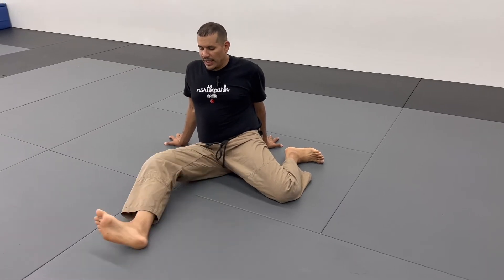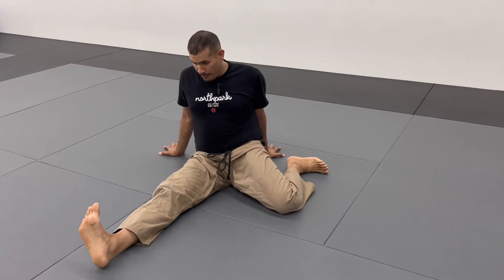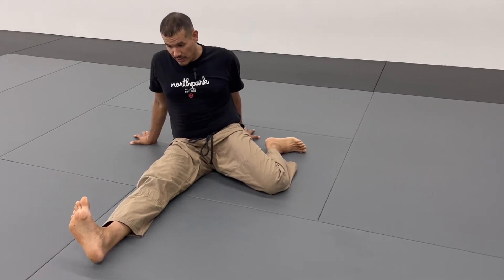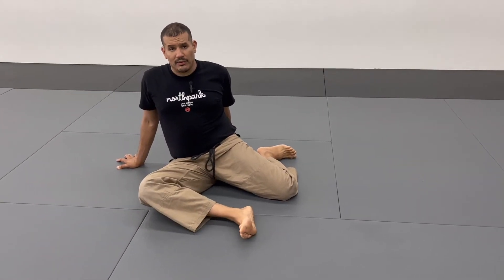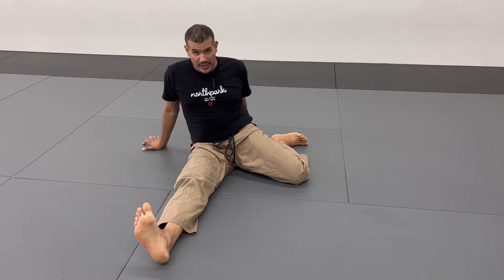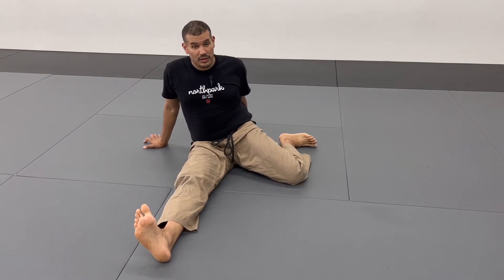Go ahead and kick the leg straight, pull your toes towards your shin bone. Shake it out. Once you're able to have this leg fully straight, we're going to go to component number two.